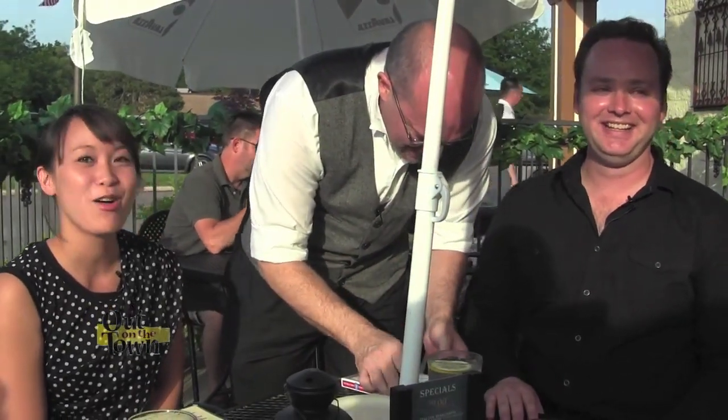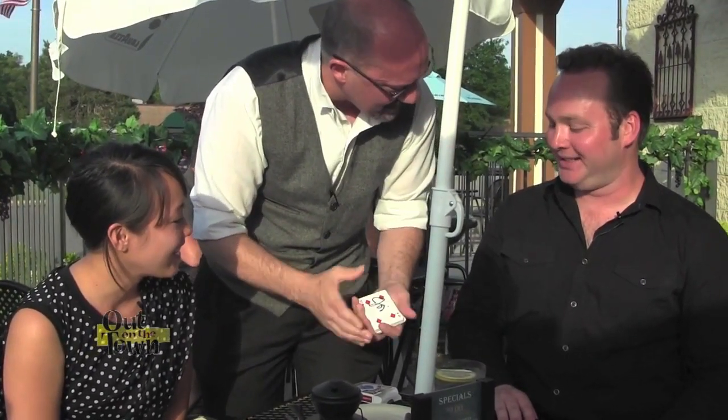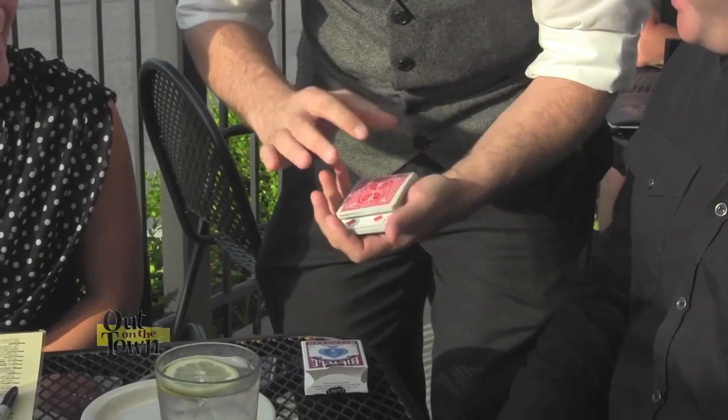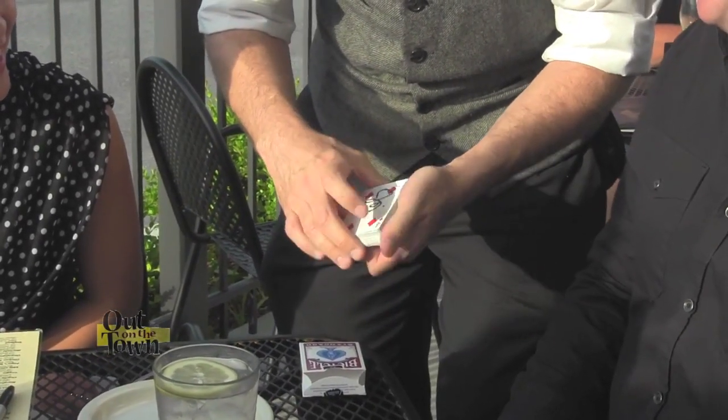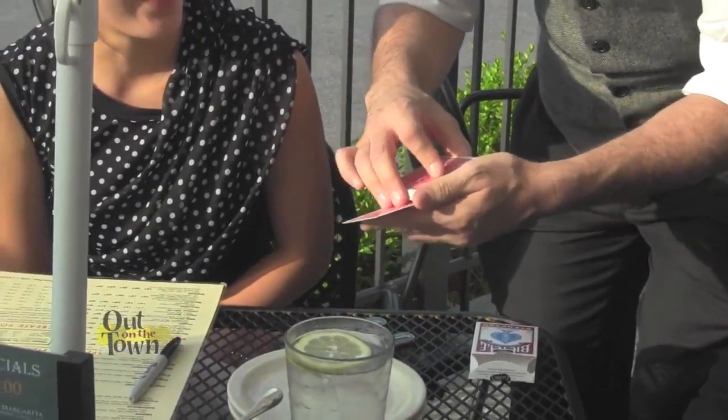It even works face up — we'll do it face up so you can see it in the center. Watch it appear on top when you do the move. That's the move. It's too fast. No, I got it. Nice and slow — in the center, right? You do the move, back on top. Nice and slow. That is the card.